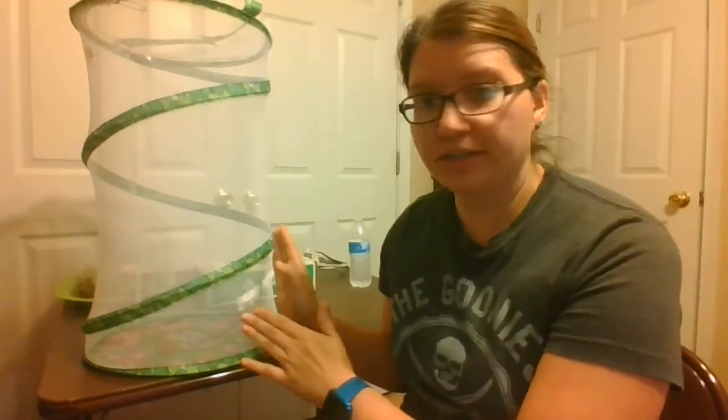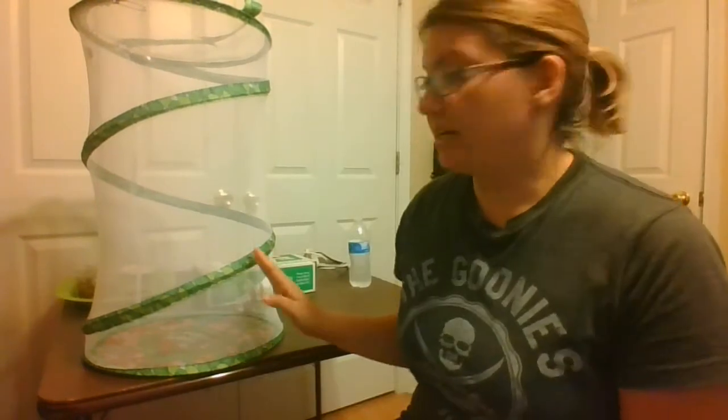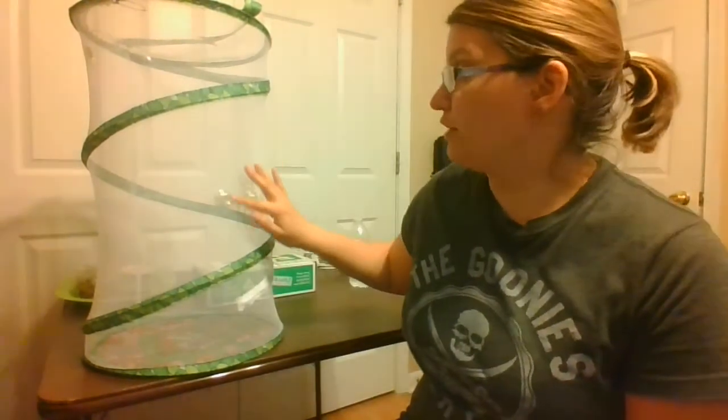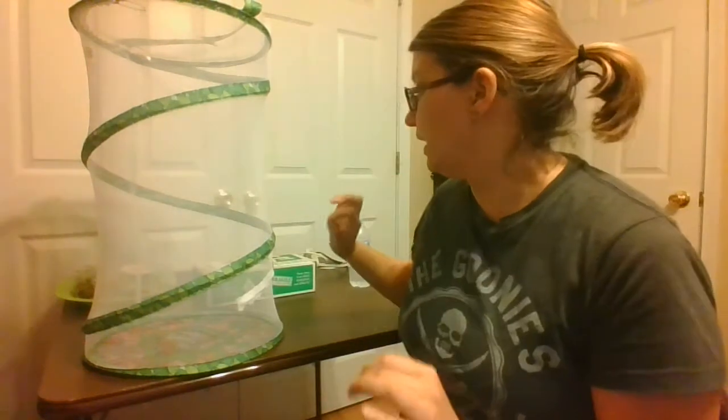Hi, little scientist. Today we're going to talk about putting the chrysalises in the habitat. I have the habitat right here. It's a very thin net because it has holes in it so that the air can get through, so the butterflies can breathe. Yes.